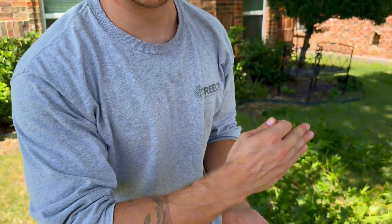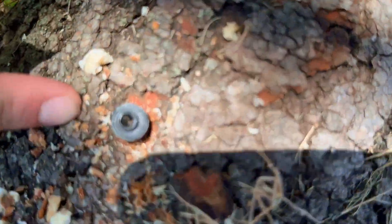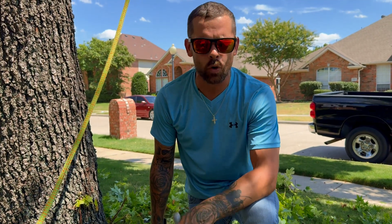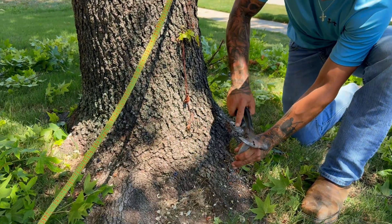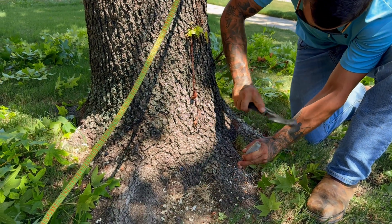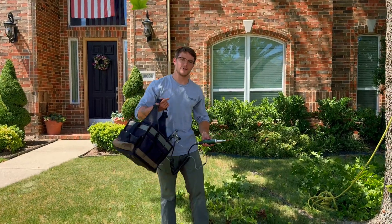We're going to set them past the phloem, which is the protective layer on the outside of the tree. Now we're going to inject our product with ArborJet. Alright, let's get into it.